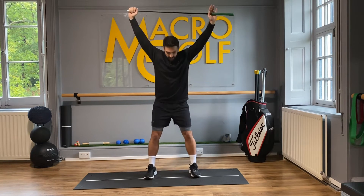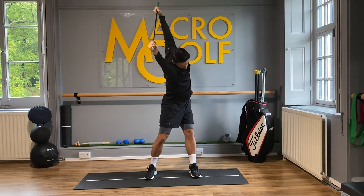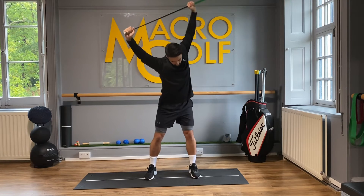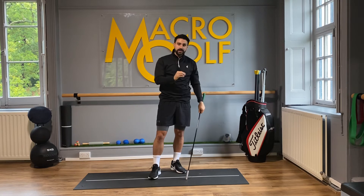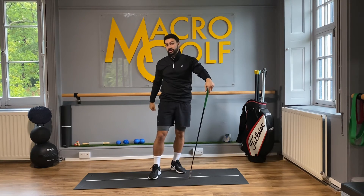Once we've done that side, we can then repeat in the downswing position as well. We're going to perform set repetitions on the backswing and on the downswing, and that is our overhead backswing stretch.